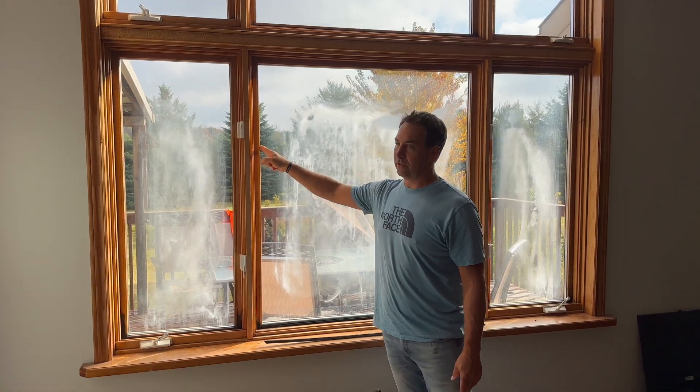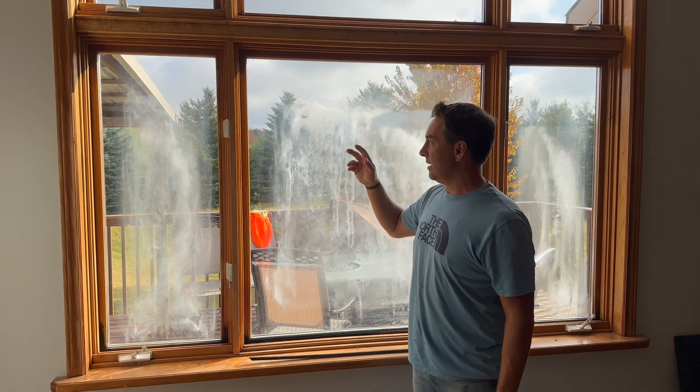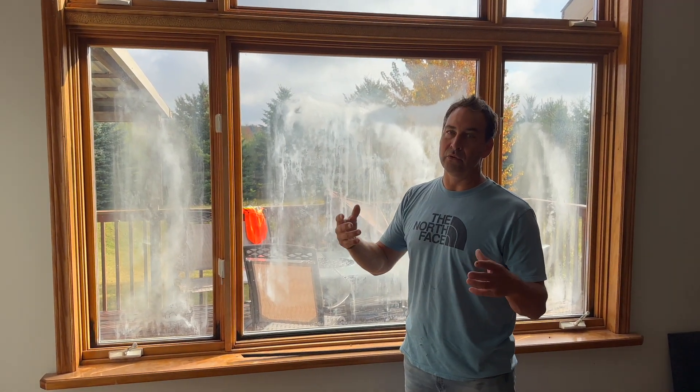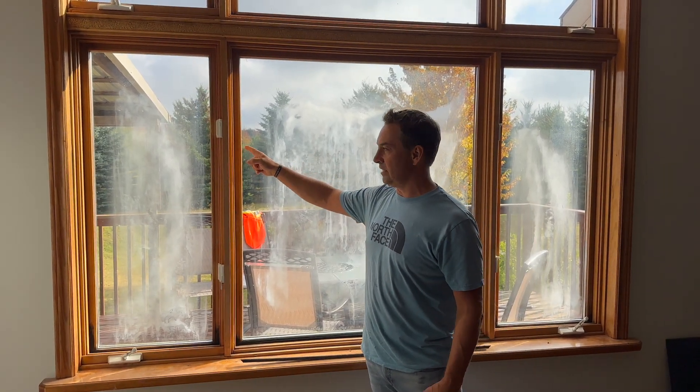Behind the metal spacer bar, there is a glue that seals the double-pane glass into basically like a balloon. These balloons have popped, and when we take this window out, we'll see that the glue is full of holes and cracks.